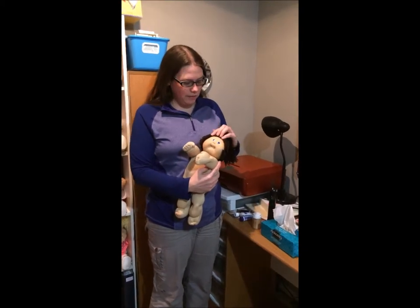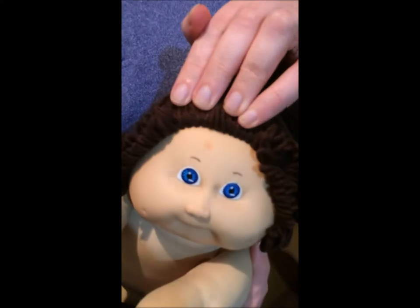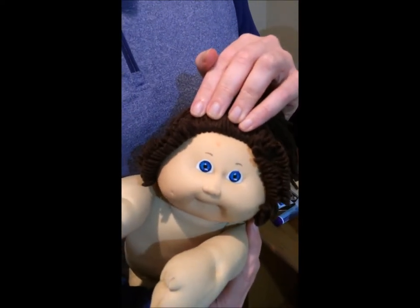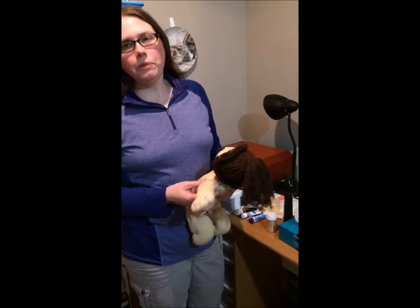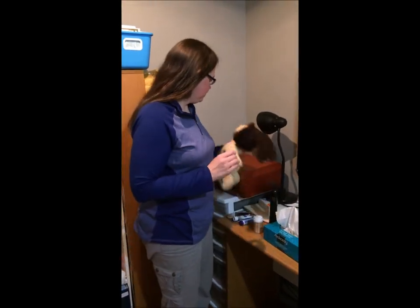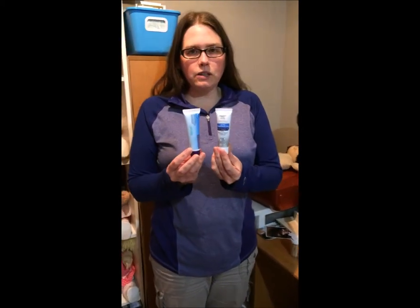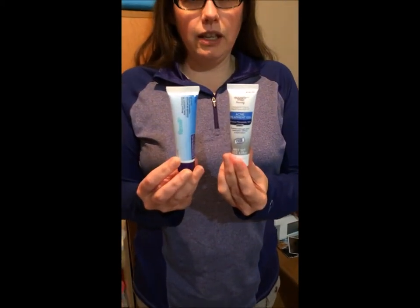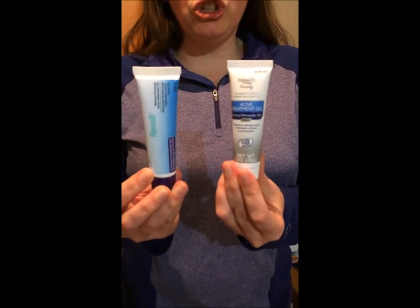This young lady has a red mark on her forehead that we're going to try and get out with zit cream. It is not actually a zit — it's a red mark, probably done with some kind of highlighter. The reason zit cream works is that there's benzoyl peroxide in it, so essentially what we're doing is bleaching out the color that shouldn't be there.